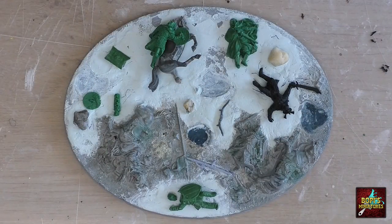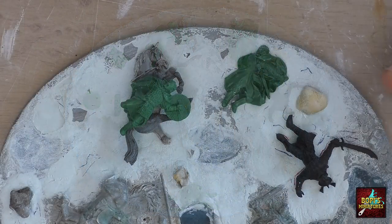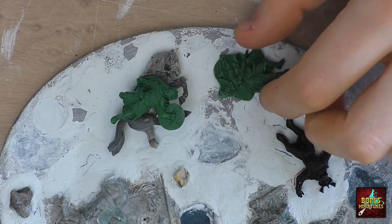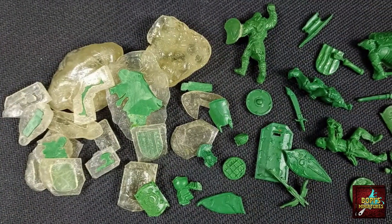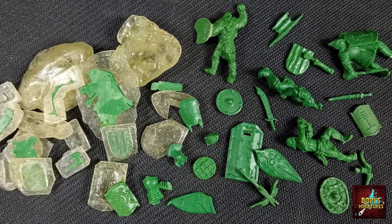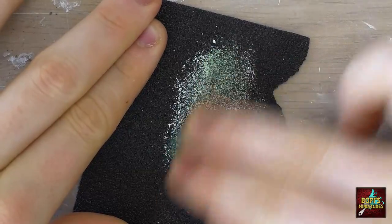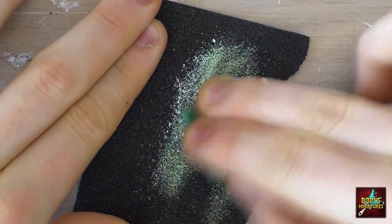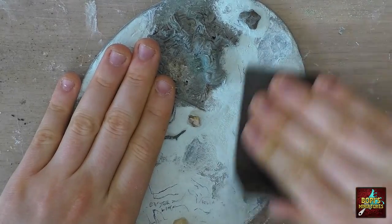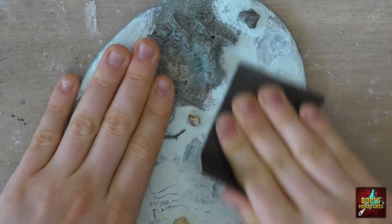When the Milliput had finally cured it was time to cover the base again. For this I used a couple of casts that I had made with Instamold — I have already made a video on this process in the past, so be sure to check it out. Both the casts as well as the Milliput on the base were then sanded down, so that both surfaces were flat, making it easier for the two to fit together without any unevenness or flash causing trouble.